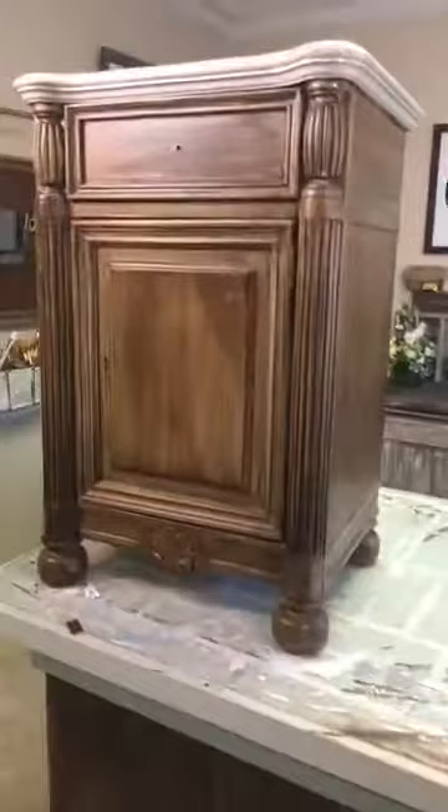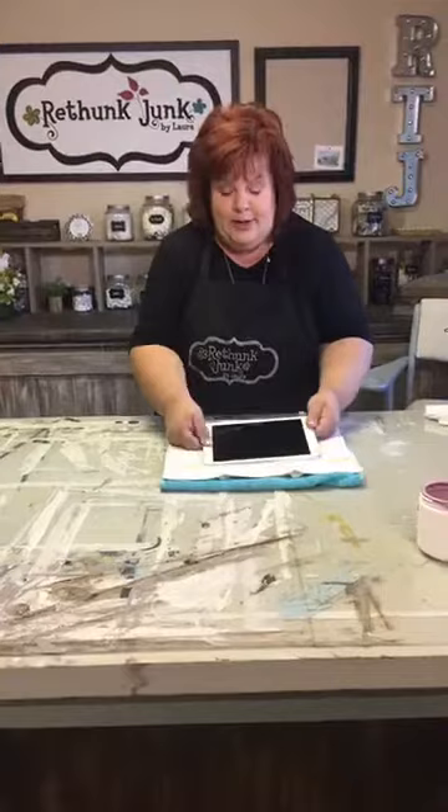Hi, this is Laura, welcome to Thursdays at 3ish with Rethunk Junk. We're gonna work on a project today — we'll show you that in a minute. First, we're gonna do our customer creations. Thank you to everybody who came to Vintage Market Days, it was fabulous. We missed last Thursday because there was no internet service — the first one we've missed since we started, and it felt awful.